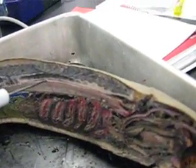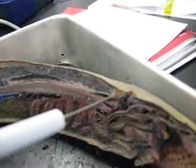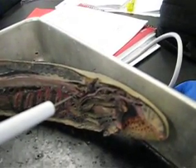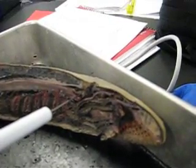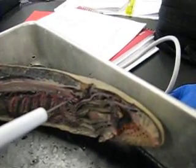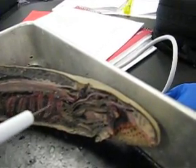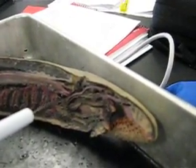This is the spinal cord. This is the pineal gland. This is the brain, which is the most anterior part of the nervous cord, or spinal cord. This is the hypophysial pouch, which is just beneath the notochord.